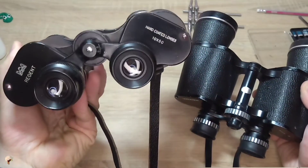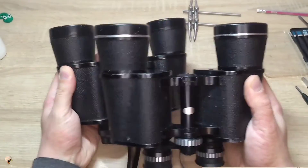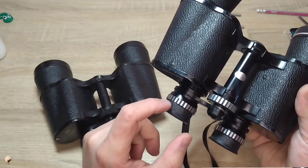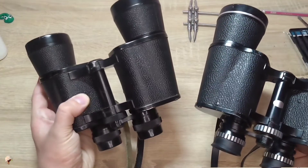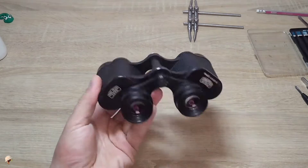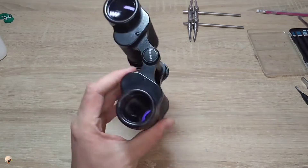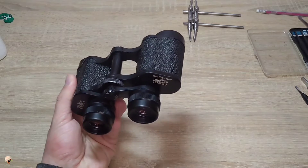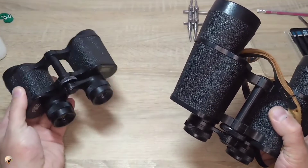This binocular is 10x50, this one is 20x50. However, in essence they are identical — they differ solely in their eyepieces, or more precisely the lenses inside. Binoculars of this type are also widespread. Here are smaller 8x30 binoculars. This binocular is made by Carl Zeiss. There are various types such as Green Cat, Tasco, and numerous others — in essence they differ solely in size.